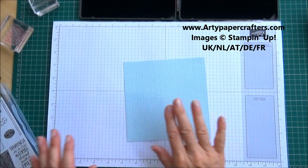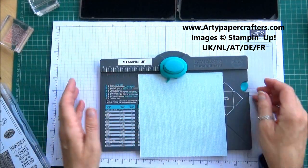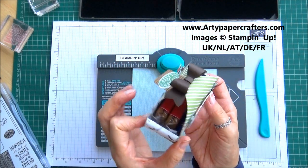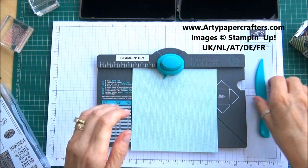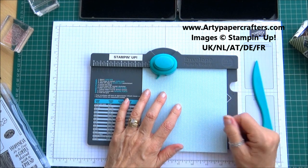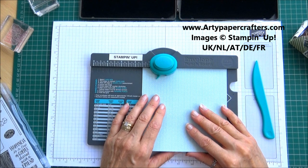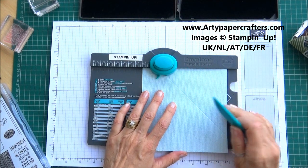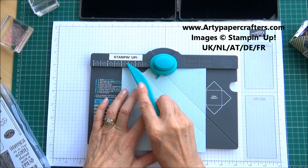We start off with a sheet of six by six designer paper — this is in soft sky and it's six by six. You can get four of these little baskets from one sheet of 12 by 12, so there's no waste and no silly little strips left over. We put the designer paper in at one and a half and we punch and score, then move it to the three inch mark on the board.